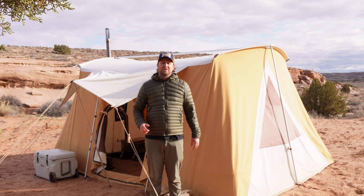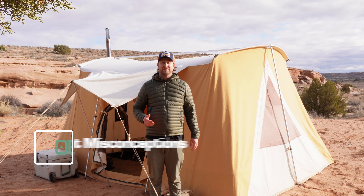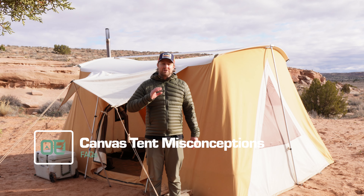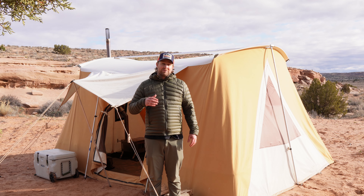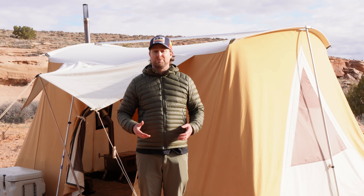Canvas tents are a great choice if you're more concerned about durability and comfort than you are about weight and price. If you're doing some backcountry backpacking adventure, stick to something synthetic and lightweight. But if you're car camping or going to stay for more than a few days, or perhaps you're packing in with animals or setting up a hunting camp, canvas is a great way to go.